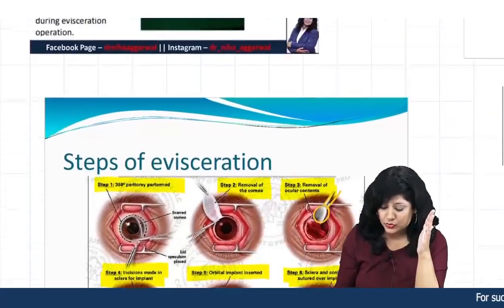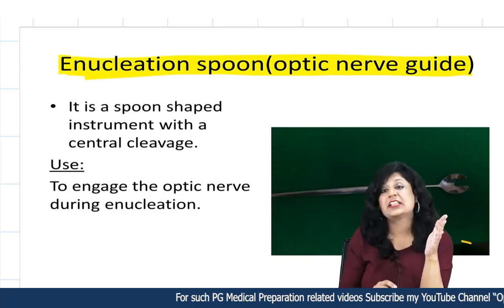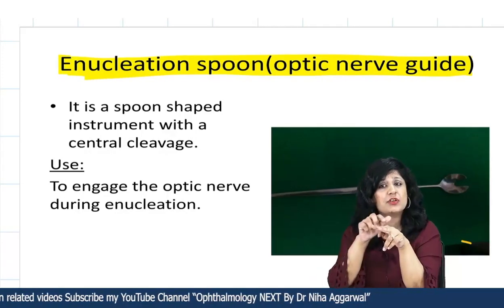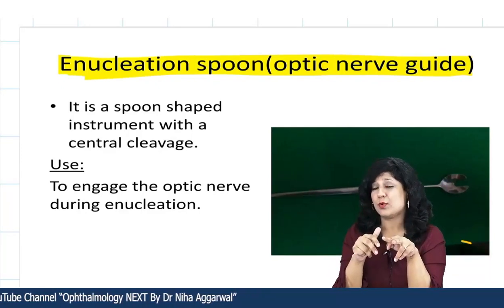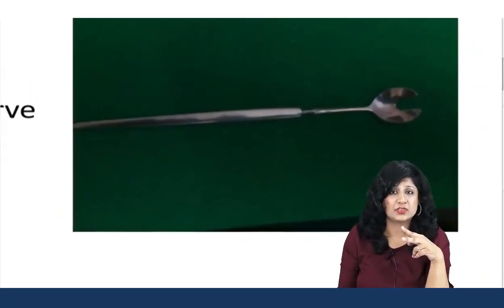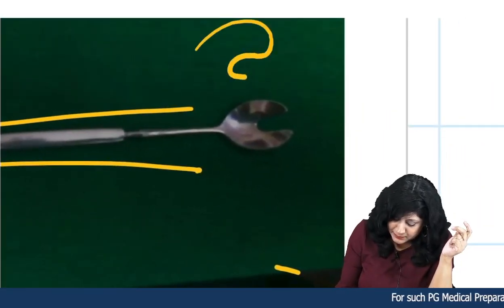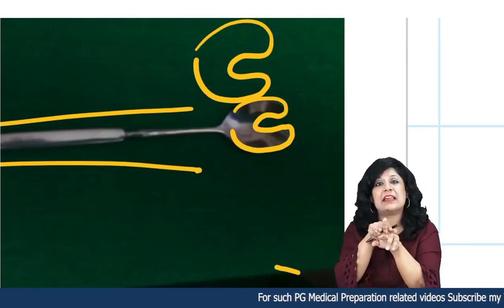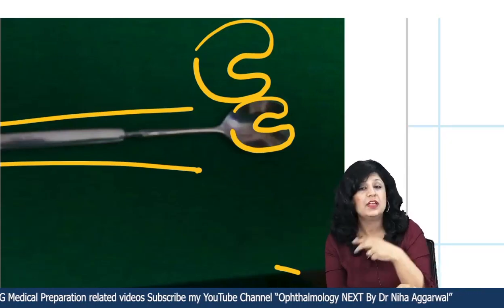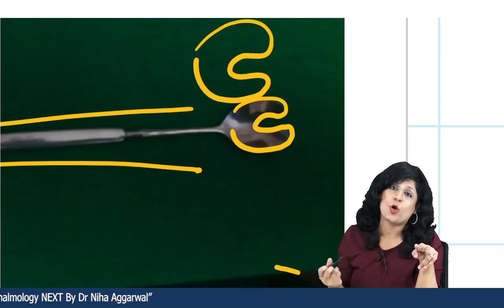Don't get confused with a similar instrument: the enucleation spoon with the optic nerve guide. That is for enucleation — removal of the eyeball along with a part of the optic nerve. Because it guides the optic nerve, it has an optic nerve guide on the spoon. It has the same handle, but the spoon portion has that guiding structure. The difference: 'curette' is for curetting out contents; 'spoon' is for holding the eyeball along with the optic nerve guide.